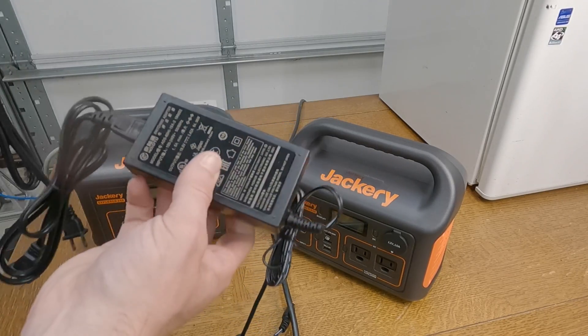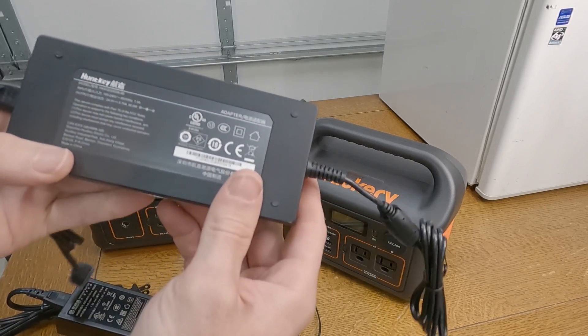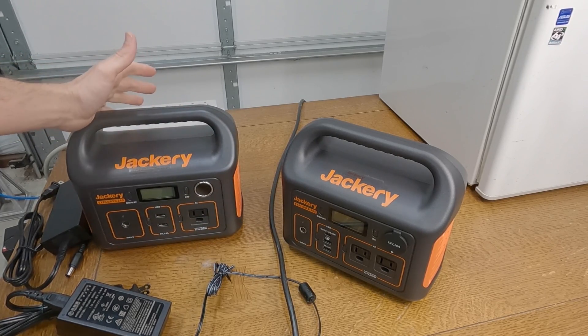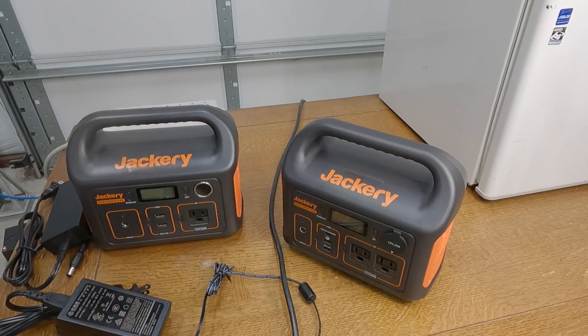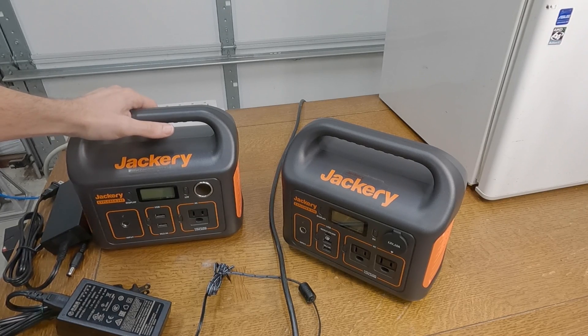One more thing to point out: the power adapter that came with the 240 is a 64-watt adapter, while the one with the 300 is a 90-watt adapter — so you're getting a better power cord too. I'm kind of bummed I'm going to return the 240. My plan with the 500 is to have it plugged into my solar panel running my mini fridge while off-grid camping, and just leave it like that.